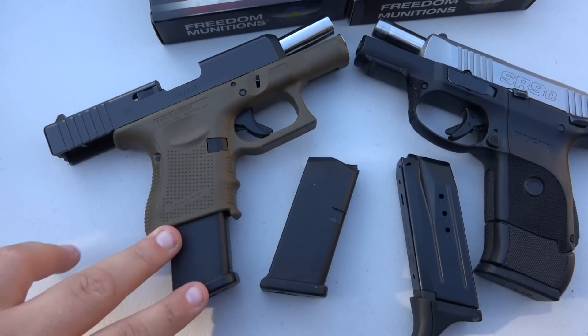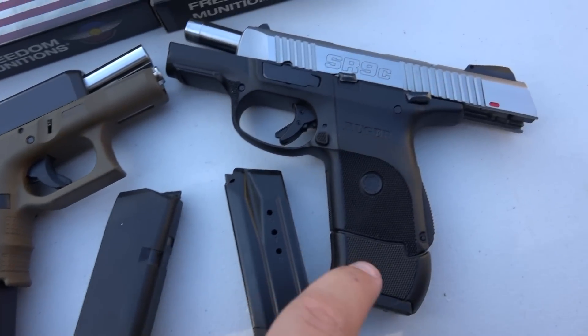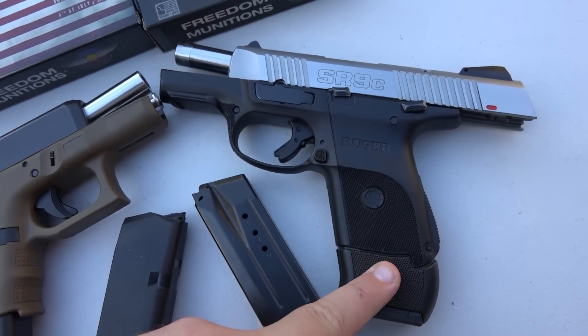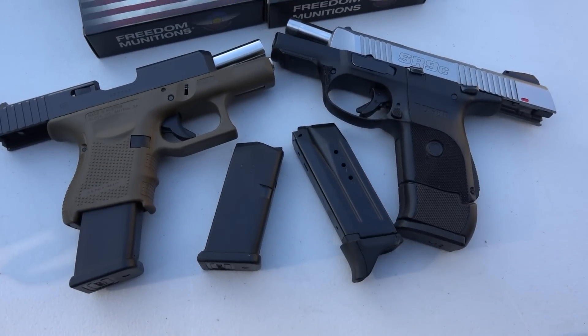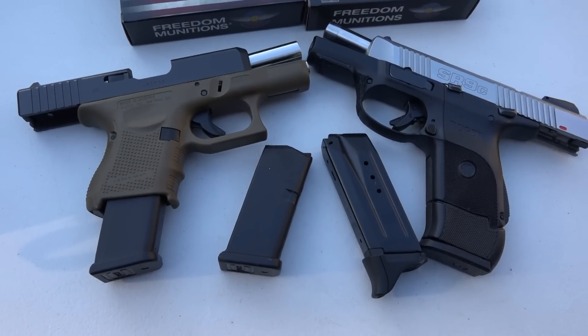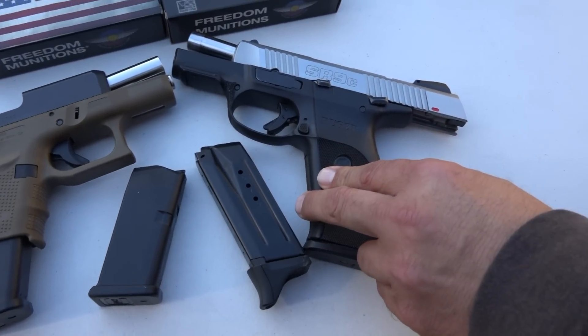Basically the Glock 26 is around $549 in our area, and the Ruger SR9C or SR9 full size is $420. So besides that obvious price difference, if price is a leading indicator and you're only able to purchase a gun that costs around $400, I think the Ruger SR9C is an excellent choice.